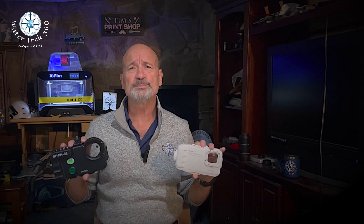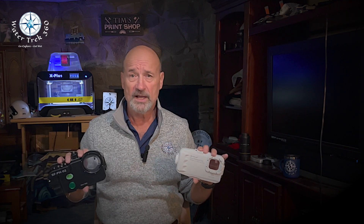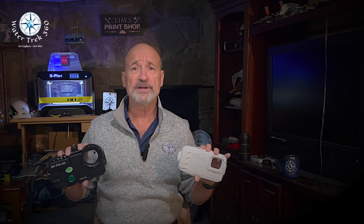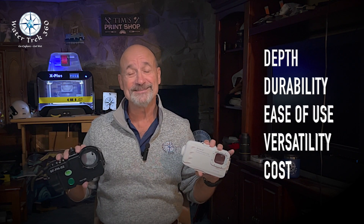Welcome to another WaterTrek 360. Today we're going to revisit two housings I recently reviewed. We'll look at some improvements I've made and do a revised comparison. Those housings are the Palouse and the Seafrogs PHO2. They are similar in design, depth rating, button control, and have non-touch casings. I'm not going to go through the complete review of these housings — those links are in the description. There's a lot more detail not covered here, so do check them out. I've tweaked my ratings and the outcome may surprise you. Stay with me and let's dive in.